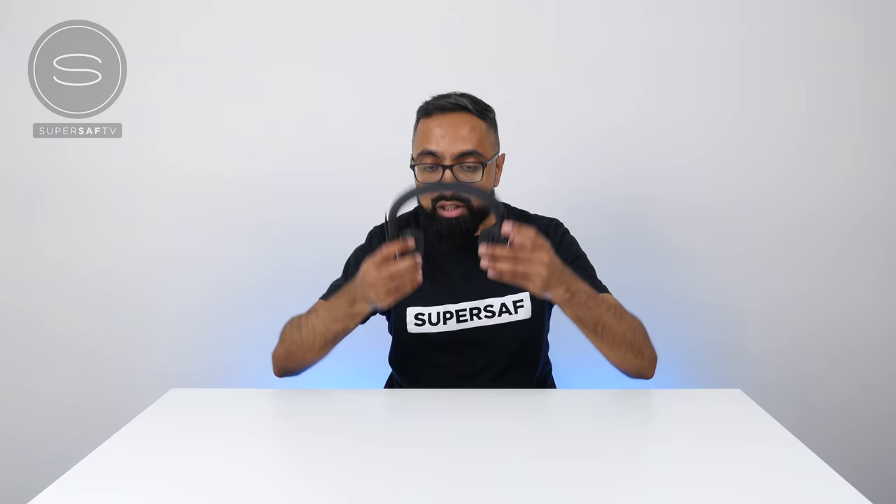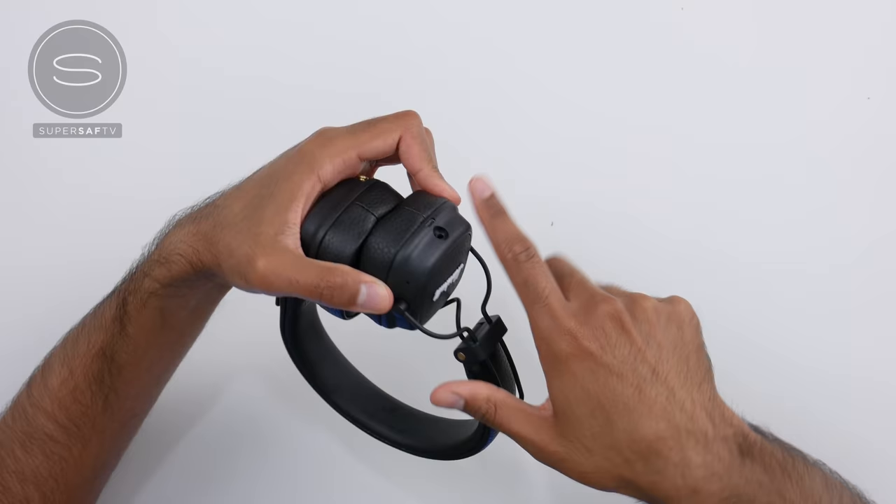There are 3D hinges so you can rotate to make sure you have the best fit, and the cushions are super soft, so they should be very comfortable for long listening periods.